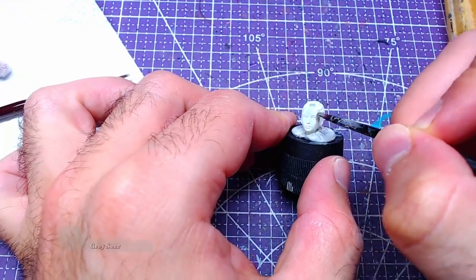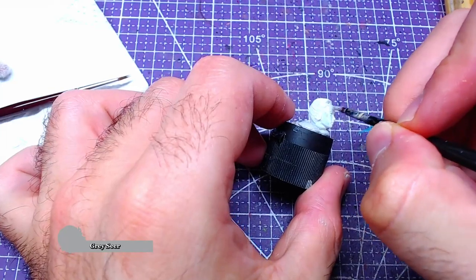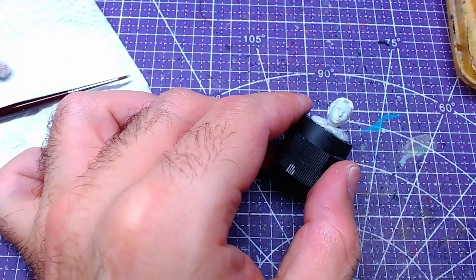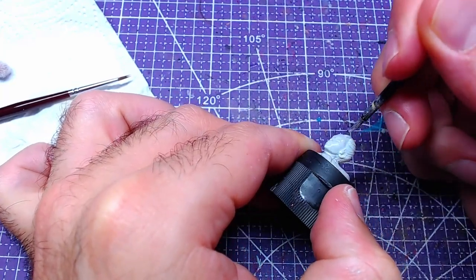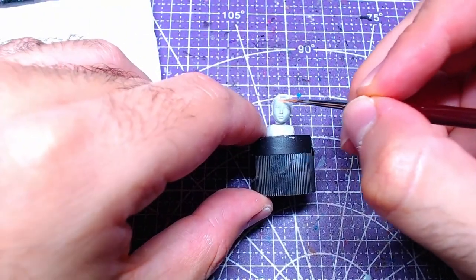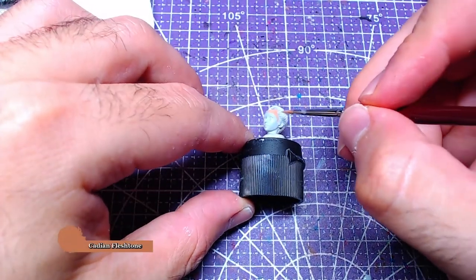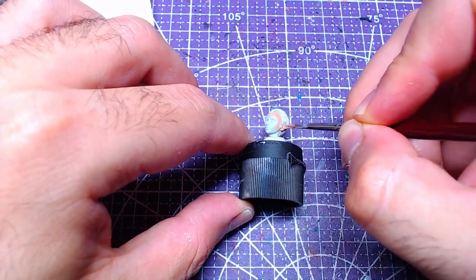Whether you prime white or a darker color, we'll start with two layers of Gray Sear on the face. Painting over the hair at this point is of no consequence, so if it happens, do not worry! We will then proceed to paint the face with Cadian Flesh Dough. This will give us a fairer skin than if we base first with Bugman's Glow.